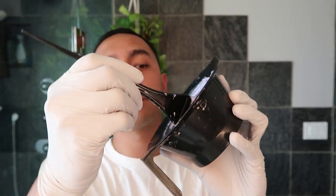Once you get it to this really creamy consistency, you are ready to start applying it to your head.